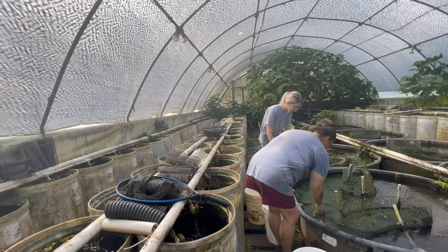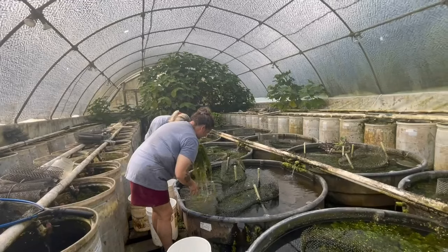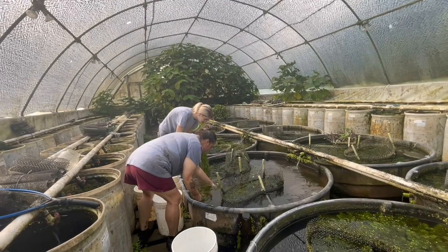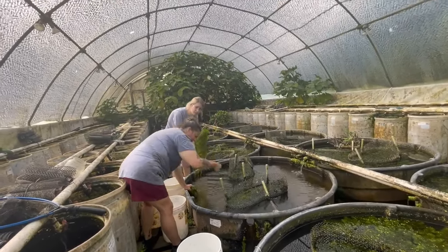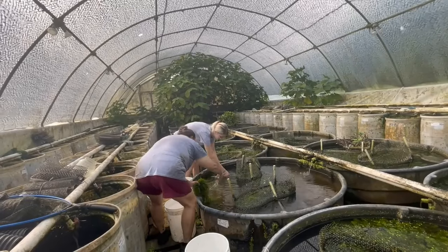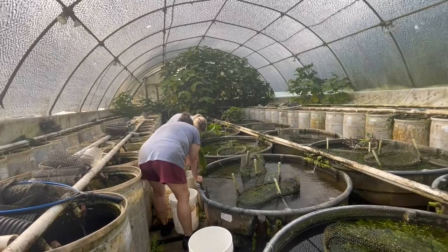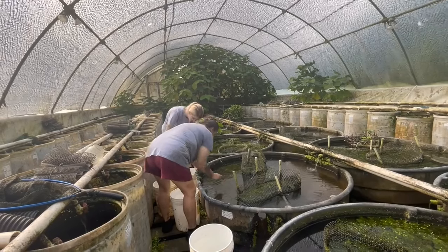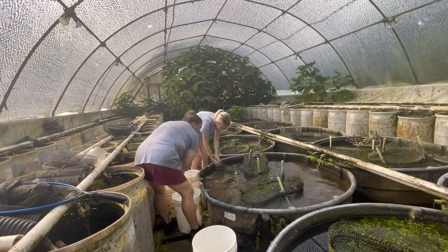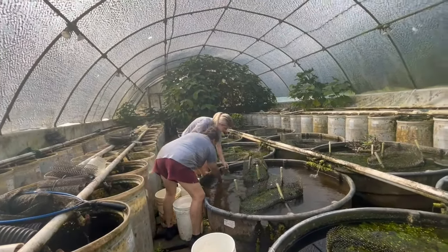Kate and Skyler are getting ready to break down this 300-gallon breeding vat of Sky Blue OB Peacocks. They're taking out the plants first. We're purging najas - najas guppy grass - out of the 300-gallon vats because it interferes too much with feeding. We're just going to throw it all away and use hornwort in there, which is a lot easier to control. They're going to take out the plants and there are four sets of cichlid hotels hanging on the side of the vat.